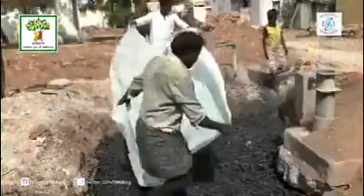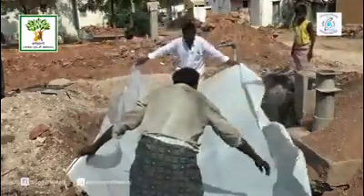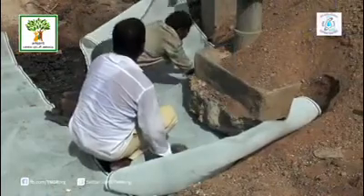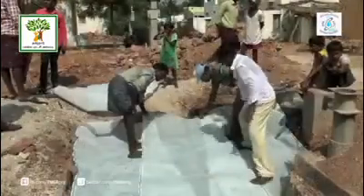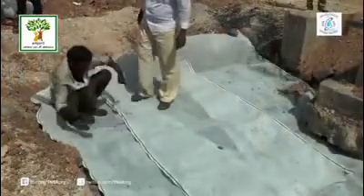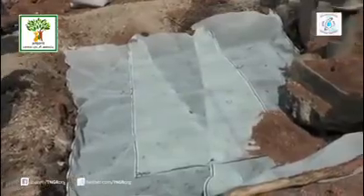Then, spread HDPE mesh of good quality. It stops sand, leaves and other bigger particles from entering the lower filter layers. Otherwise, the layers get blocked in a season resulting in inefficient percolation.